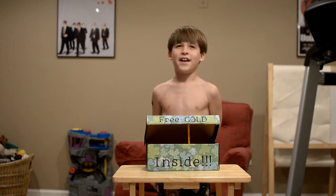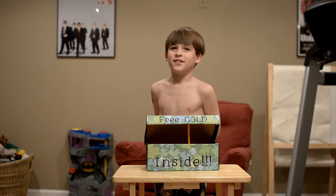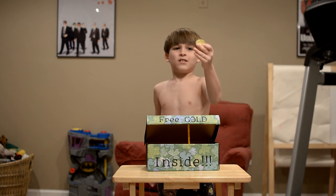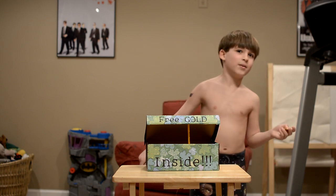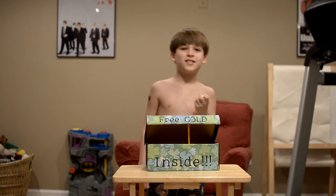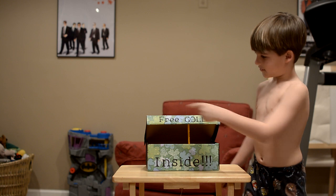Hello guys, my name is Karin and I wanted to show you this cool leprechaun trap that we made. We use chocolate coins — this is a leprechaun trap. We will fool the leprechaun with these chocolate coins. And so, it says 'free gold inside.'